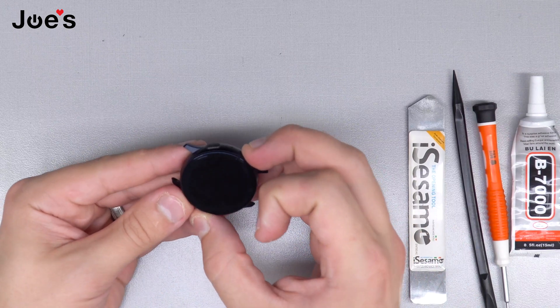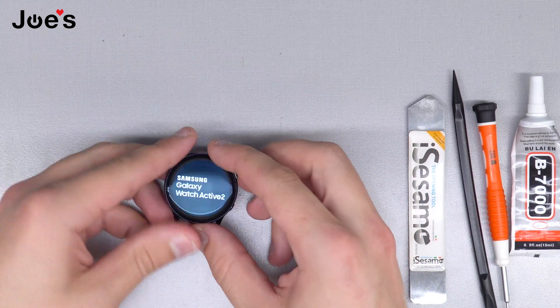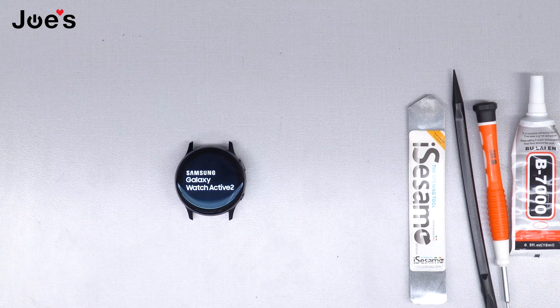We're going to check if the unit powers on. Perfect — awesome! And that is how you replace a battery on an SMR 830 watch. Thanks for watching guys, we'll see you in the next one.